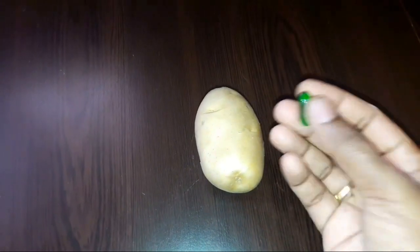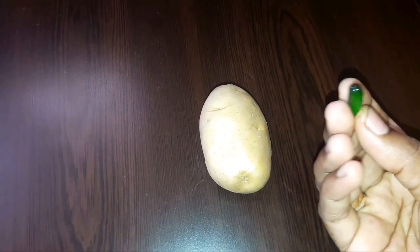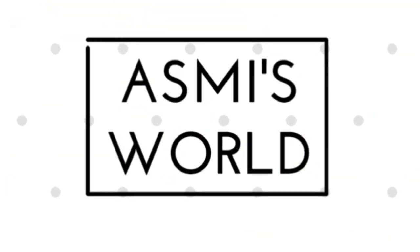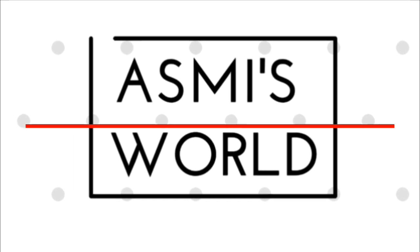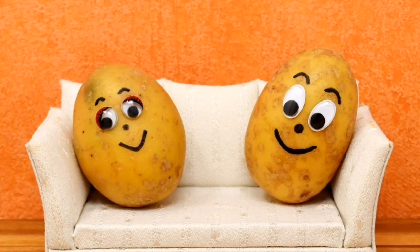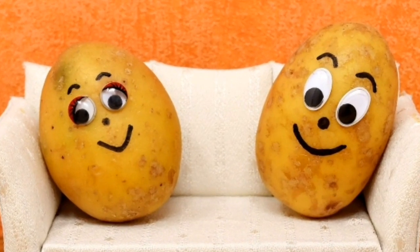Welcome to Asmi Soula. I am very happy to see you. Today we are going to make a face mask.